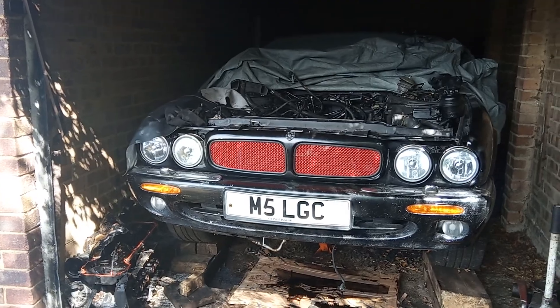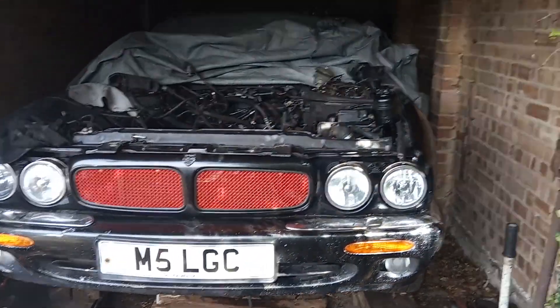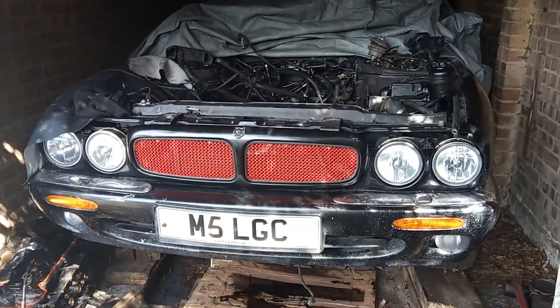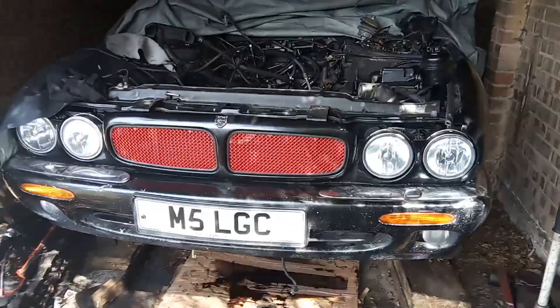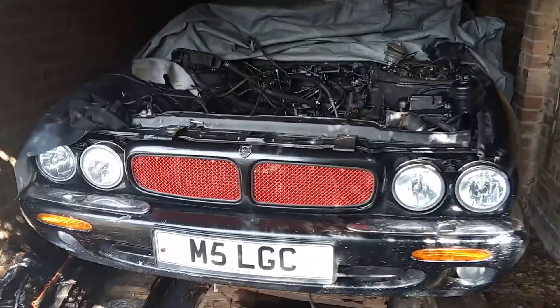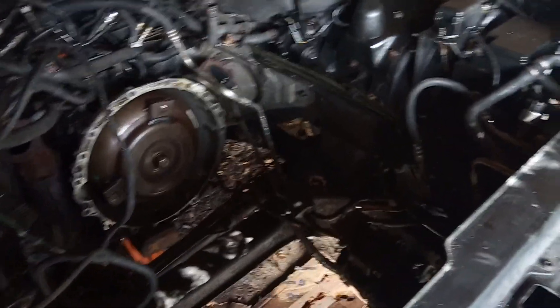The problem is that this particular car is a 98 registered and it's got an engine code of AJ26, and I have an engine code which is AJ27. Therefore, the engine is not just a straight swap. I encountered a few difficulties and I will just show you now what they are.